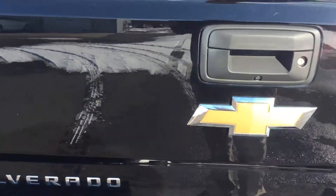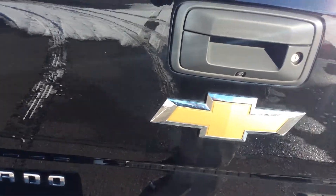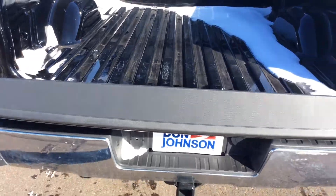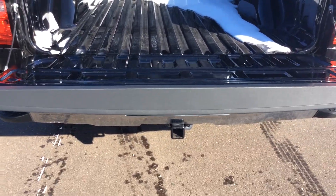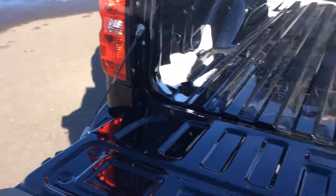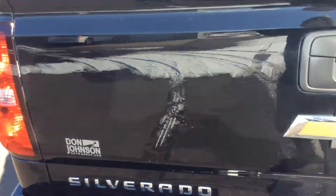One thing that I like about the Silverados is they are really convenient and easy to operate, starting with the easy drop tailgate. You just drop the tailgate and it doesn't slam down anymore. It is going to go down slowly, so you don't have to worry about your straps wearing out or anything. Then it is also really easy to lift up and close again.